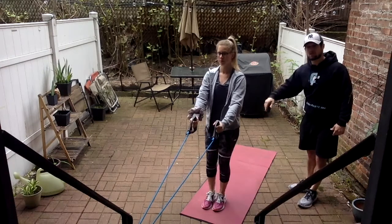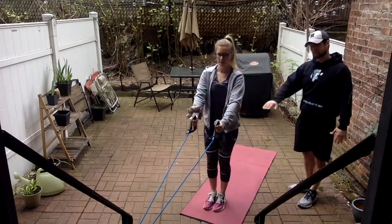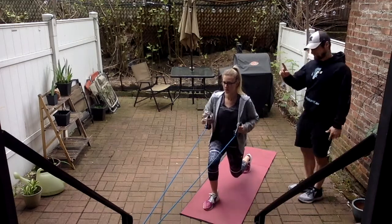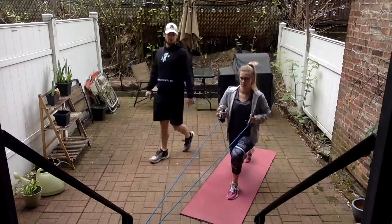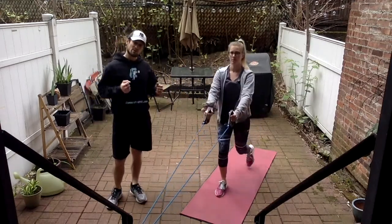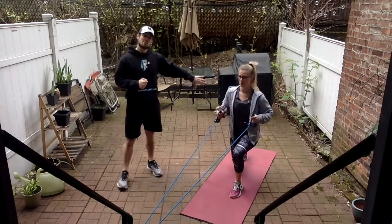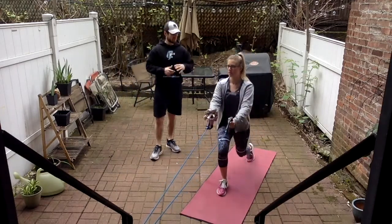I want you to do a reverse lunge, and when you're in that down position, we're going to row. We're alternating legs — left and right is one rep. You're essentially doing 30 rows here, so it gets a little bit tougher. If you want, you can back up a little bit further from the anchor point to make it more challenging.